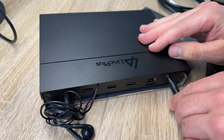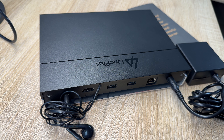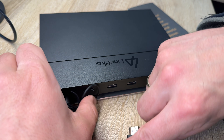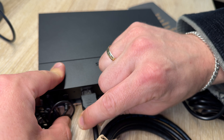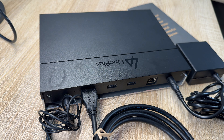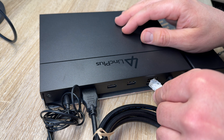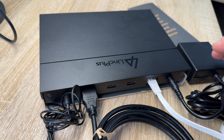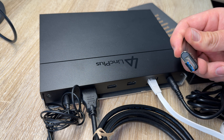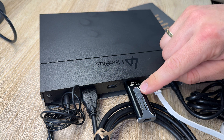Everything is integrated into this small body. For base connectivity, we have M.2 NVMe 3.0 SSD slots, two 2.5-inch SATA 3 SSD slots, a 2.5G Ethernet port, one 10G USB-C port, one 3.5mm audio port, one HDMI 2.0 port, and two USB 3.0 ports.